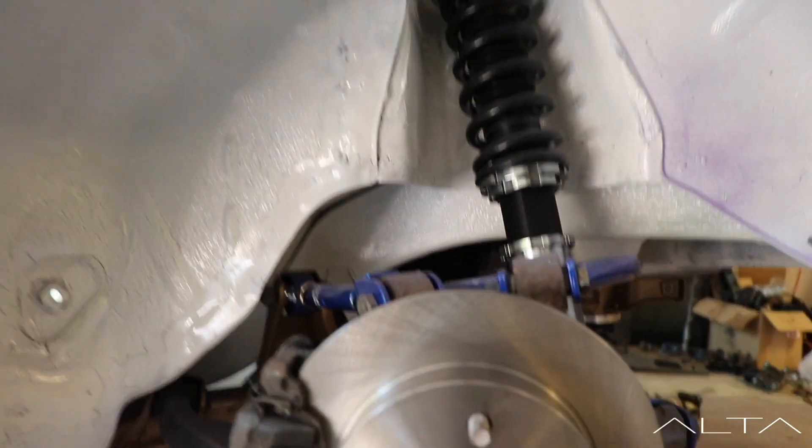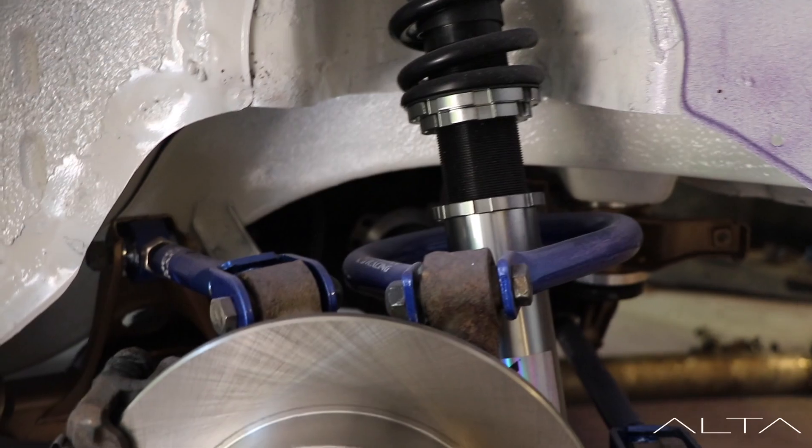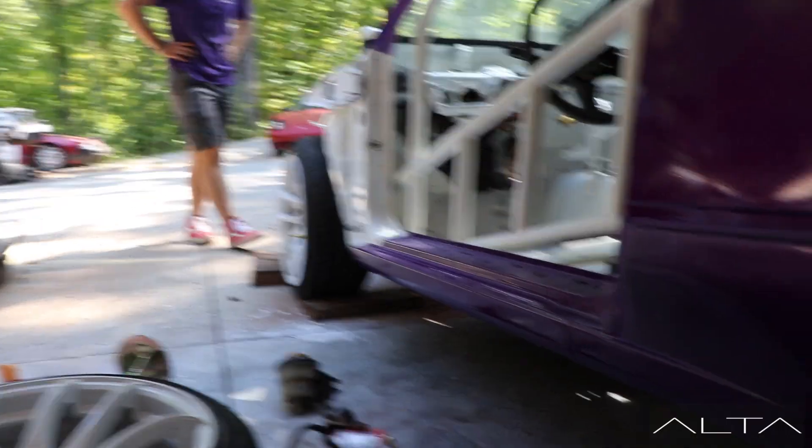We have brand new rear suspension. Nathan got everything for the build - all Megan arms in the rear. Everything's in the front for now, and everything is good except for this side right? Yep, that side. Cannot find the caliper bracket. I don't know where it is. I started laughing when you said, is it in the woods?